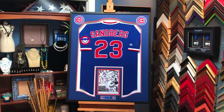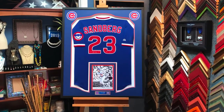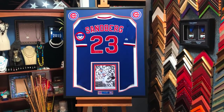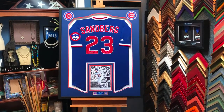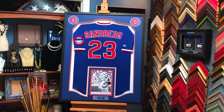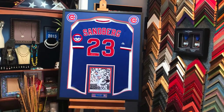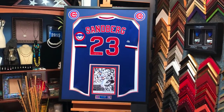Hey everyone, it's been a couple of hours and we are excited about how this one turned out. This is the Chicago Cubs Sandberg number 23, signed, with the photo, a plaque, and two Cubs logos up at the top right and left. A nice silhouette, three mats — the blue and the red — mounted on white. I think it's one of the nicest ones we've done, very similar to the Daryl Strawberry framing we did a few weeks ago.